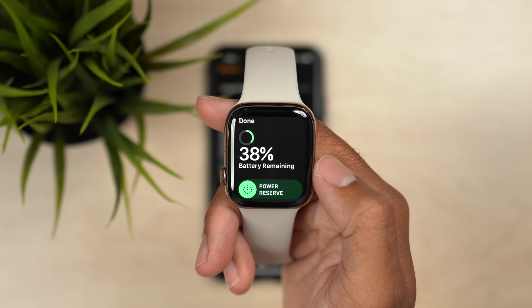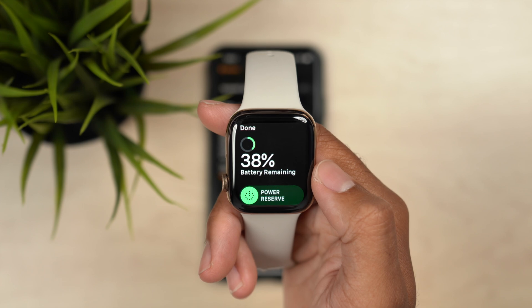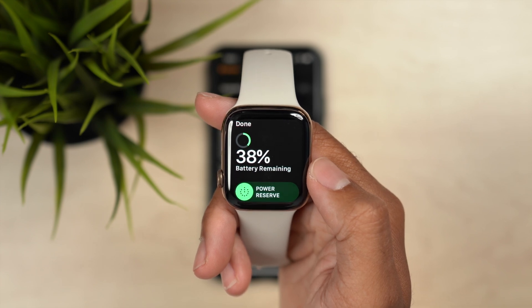For those of you who have already done this, or if you weren't on the watchOS 6 betas, this is where you'll get started. Make sure that your Apple Watch is plugged into a power source — it needs to be continuously plugged in throughout the update. You also need to make sure it's at least at 50% charge; it can't be in the 30s. It definitely has to be at 50% or higher for the update to get started.